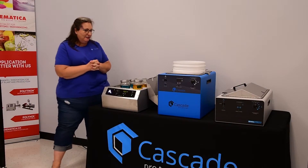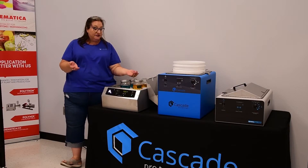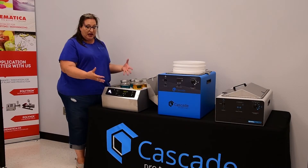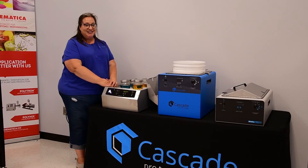So these are our baths. Feel free to give us a call if you'd like to upgrade your existing baths to bead baths, or if you want to find out more about our deep water bath or how you can start using these in your lab. Thanks so much. Find us at cascadesciences.com.